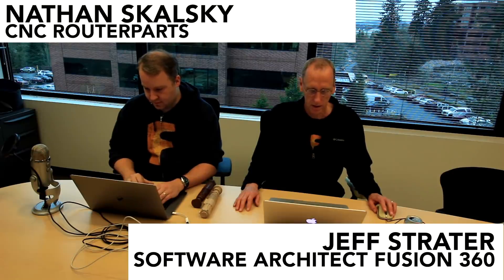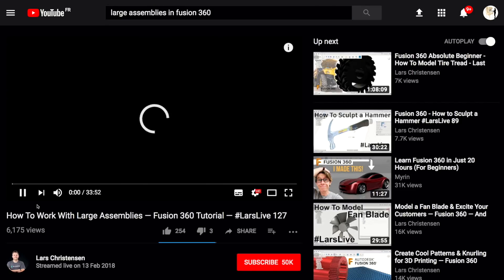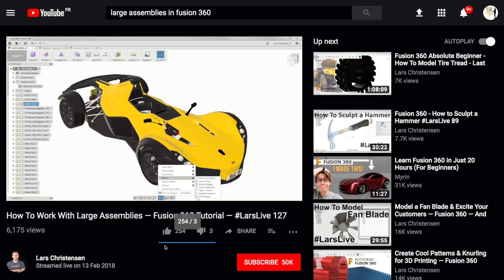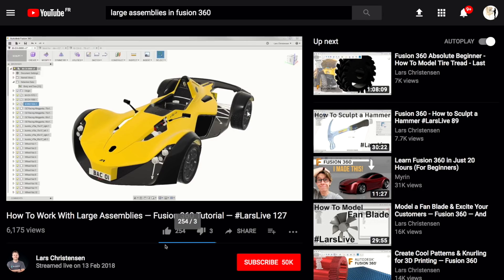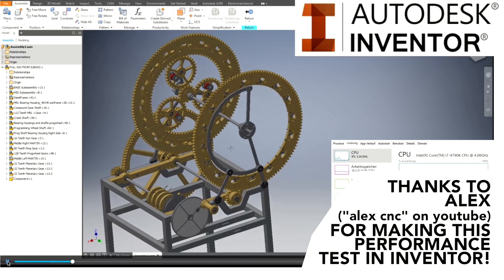I want to say a special thanks to Jeff from Autodesk for coming in and helping out. Together I think we found a really cool workaround. At the same time, I'd like to encourage the marketing team of Fusion 360 to be more clear. Lars Kristensen has a video about Fusion large assembly performance where he pans around a sports car model without really addressing the issues. That's not fair to users, because when you start a project you get really invested in a platform and it escaped my knowledge that Fusion 360 might not be able to finish my project.